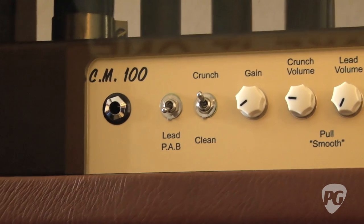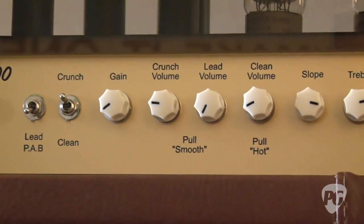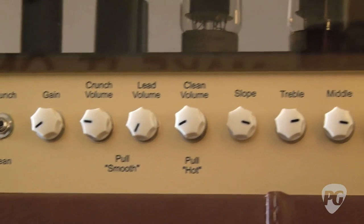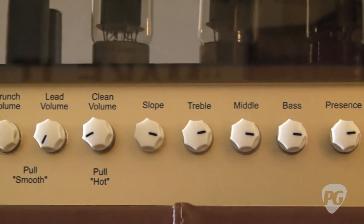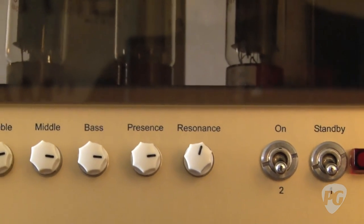That is my modern version of the 50-watter you guys did last year and the year before. It's a little bit more aggressive — modern in the sense that it's got a little bit more presence and aggression, but a classic in the sense that it still has a lot of really good sag that a lot of players like. Same format: EL-34s, 12AX7s.